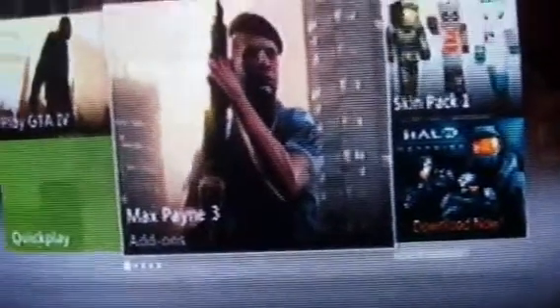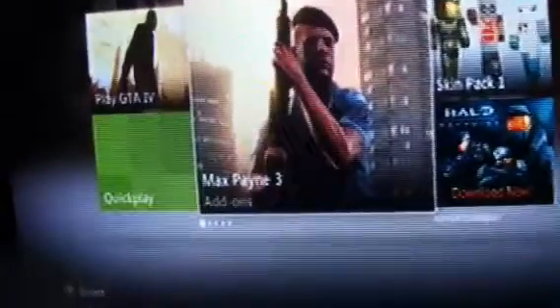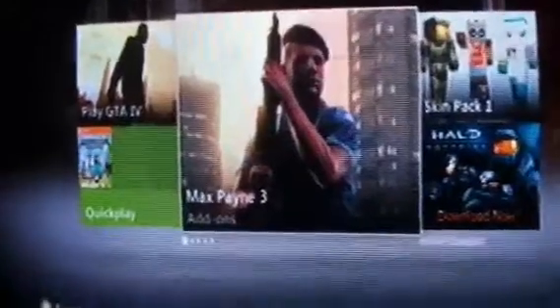Hey YouTube, welcome back. Today I'm going to be showing you how to put a passcode on your Xbox. Xbox Live is like your account, your Xbox Live gold account.